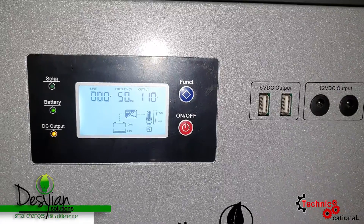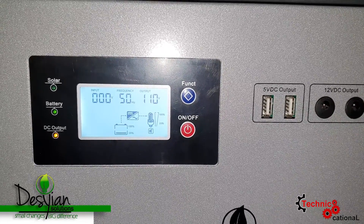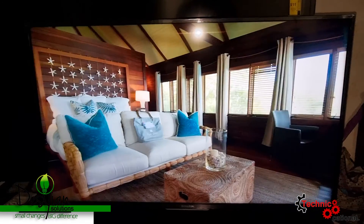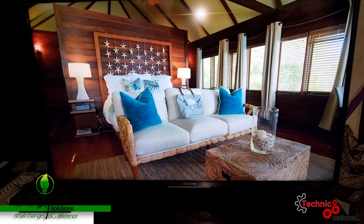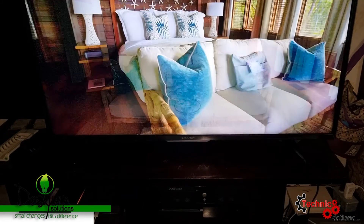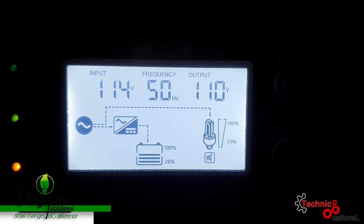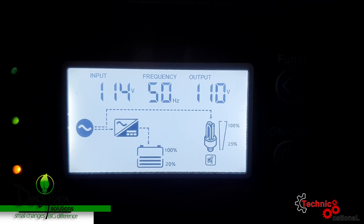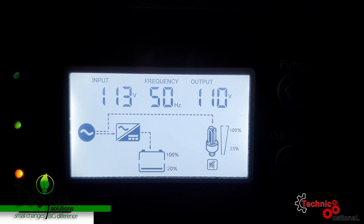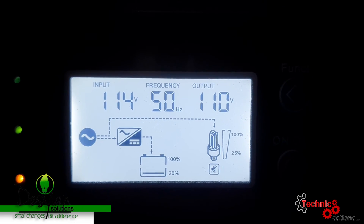I've had the solar generator running for about two weeks and I can give you some numbers. I had a 55-inch TV running at the same time as a PS4, two Sony powered subwoofers — 8-inch and 10-inch — and a Sony surround sound system with an additional five heavy-duty speakers. I had no problem. The system ran on battery without JPS help for roughly eight and a half hours straight.